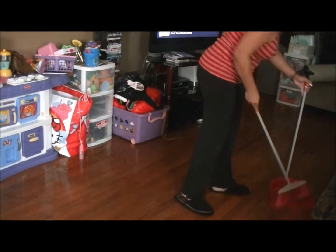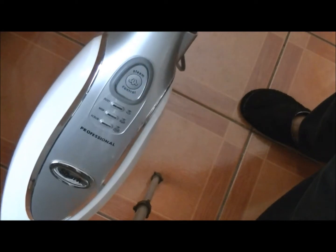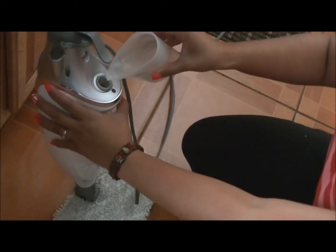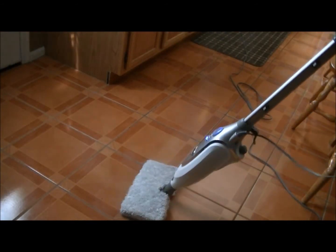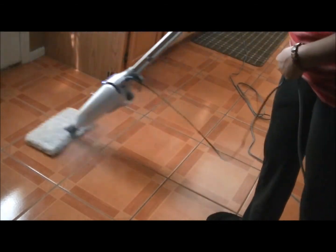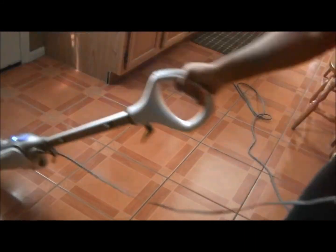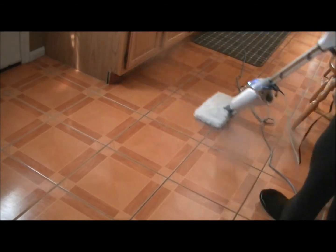I sweep up all that debris, because after doing that is when I will mop or steam mop. I'm using the Shark Steam Mop, which only requires water. It just creates steam, and that's what cleans your floor and makes it super shiny. I did a review on this not too long ago, which I'll link down below. So no toxic chemicals needed to clean any hardwood floors in your home — I love that thing.